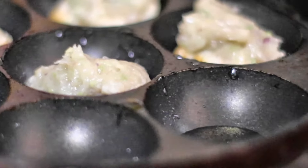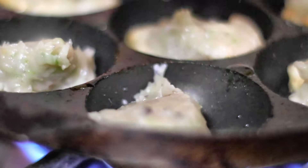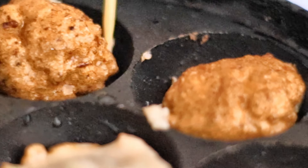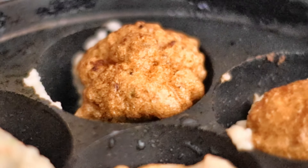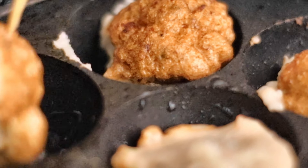I have my pan here. I've had it on fire for about five minutes and I'll just add some oil. This is cooking on slow fire because we need to make sure that the inside gets cooked.